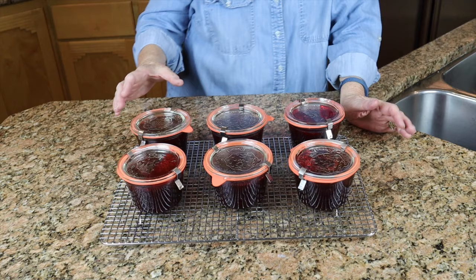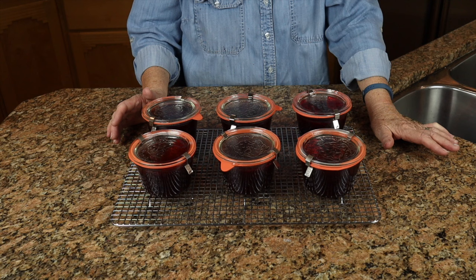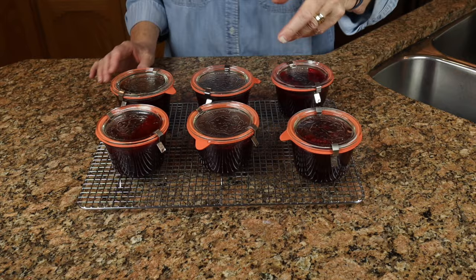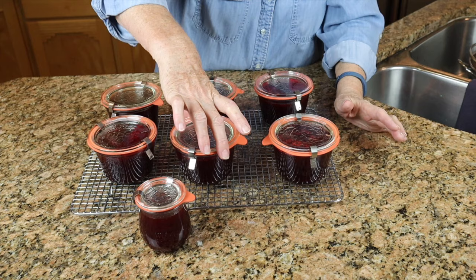Here they are — they are just absolutely beautiful. With Weck jars, there's no little bubble in the middle that pops down when the vacuum sets. We have to let everything cool completely, probably overnight, then in the morning remove the clips. There are two signs for knowing that Weck jars have sealed: first, this little tongue tab will be pointing downward. You can see the difference — this one is pointing down, meaning it's sealed.